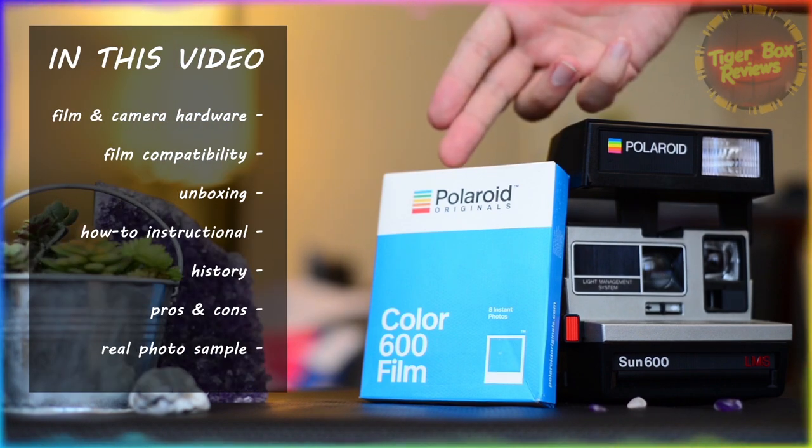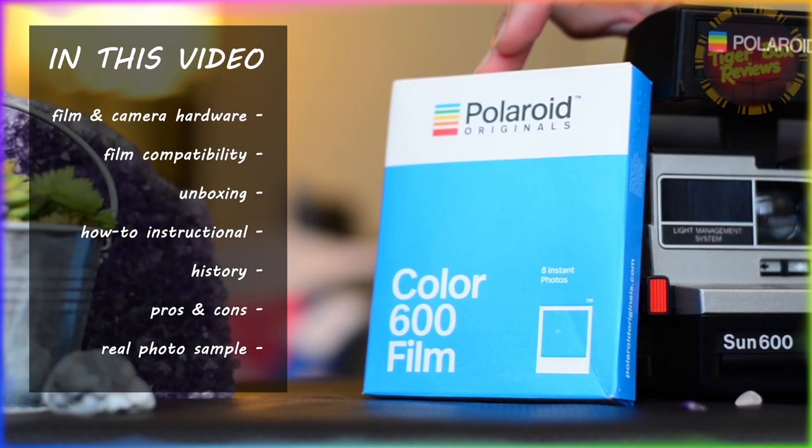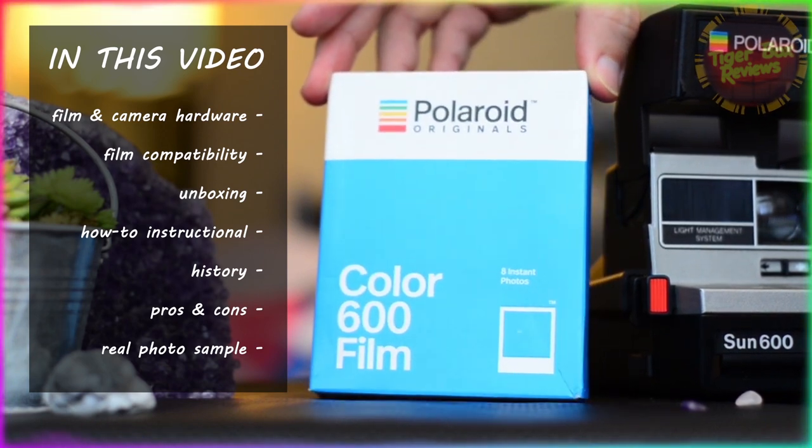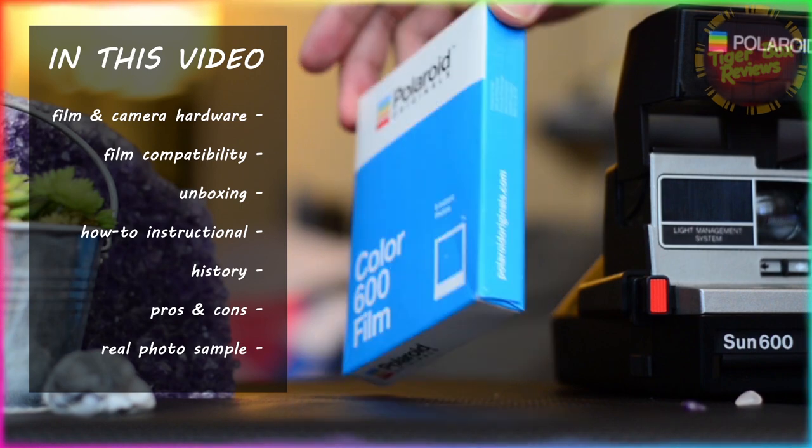We'll be hitting the topics of film and camera hardware, film compatibility, unboxing, a how-to instructional history, pros and cons, and a real photo sample with the help of my gorgeous girlfriend.